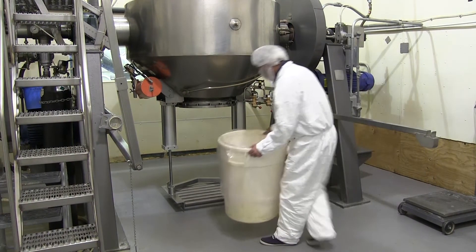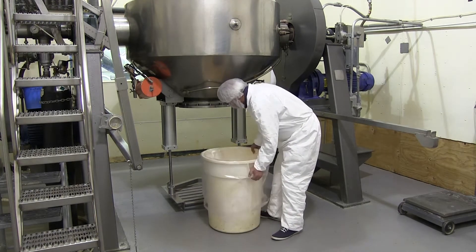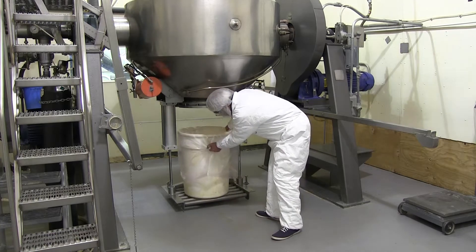The operator takes a full drum and rolls it onto the roller tray, where it is stopped by the centralizer.